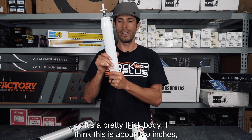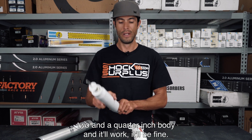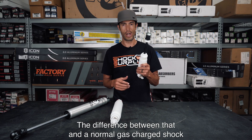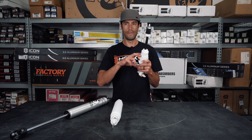This is a pretty thick body — about two inches, two and a quarter inch body. It'll work and it'll be fine. The difference between that and a normal gas charge shock is that the gas charge shock is essentially designed very similarly, except it has a gas chamber.